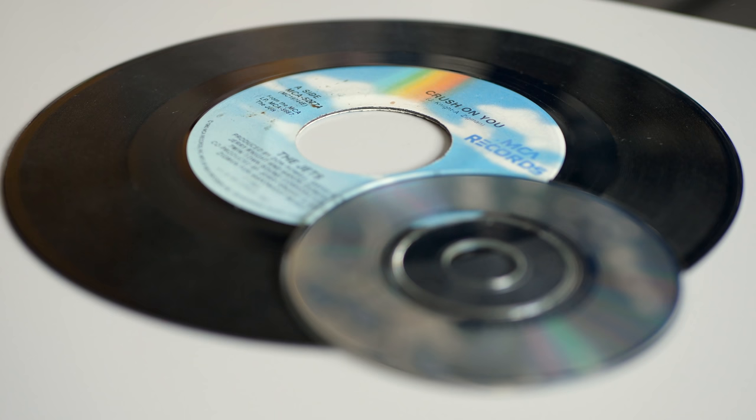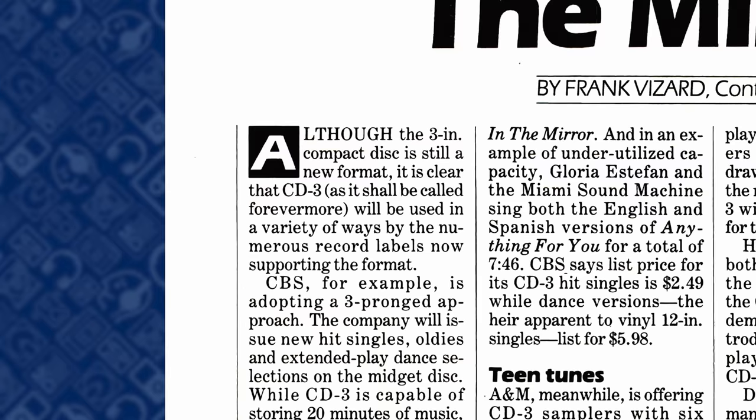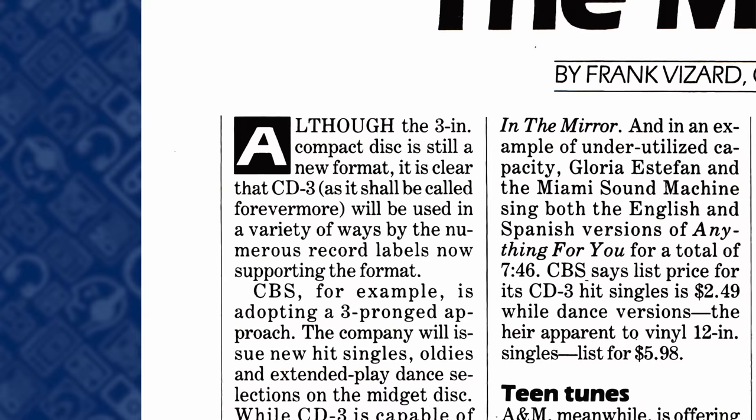As those were typically used for singles, so too would be the mini-CD, sometimes also called CD3 after its 3-inch diameter.